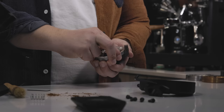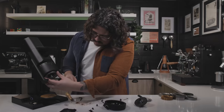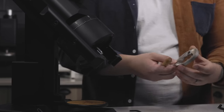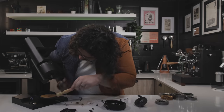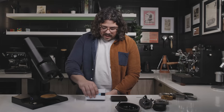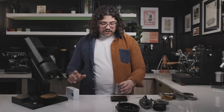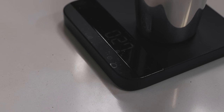Let's go ahead and take these burrs off — I'm going to take you down a burr tangent. If you want to skip over this, that's fine. I'm just going to quickly run you through my exhaustive testing over the last nine or so months with all these different burr sets. I've cleaned out all the grounds and we're going to weigh just how much retention that was. This was 0.27 grams — obviously with a margin of error on the Acaia Lunar.